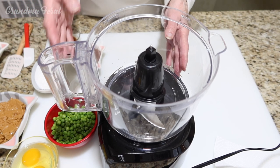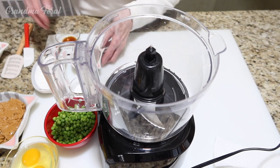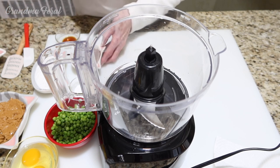All you have to do is add all the ingredients in a food processor except the chocolate chips. I'm not going to talk because when I put my food processor in, it's very, very loud.